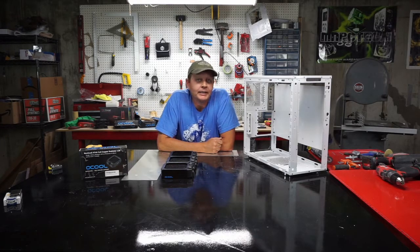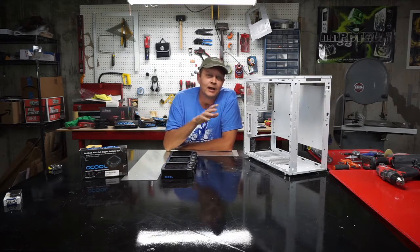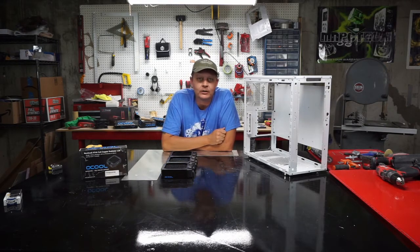Hey everybody, welcome back to Down and Dirty Modding. Last time we put in our Intermax Neo Changer Reservoir, and this time in our Fractal R4 we're going to be installing the radiators.